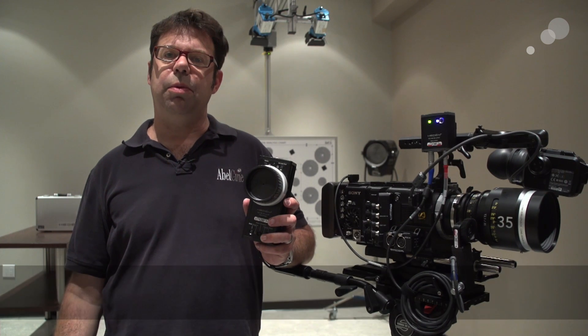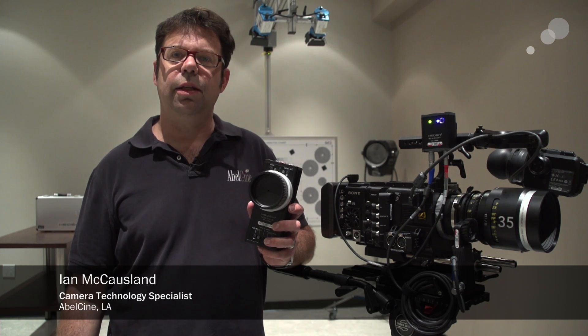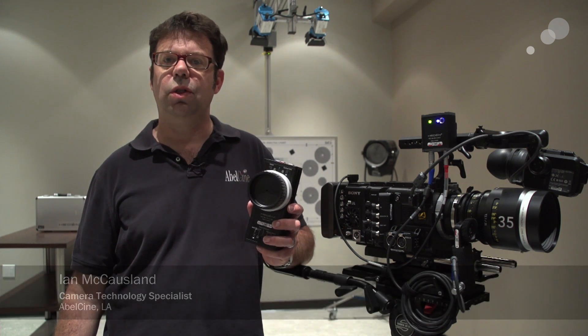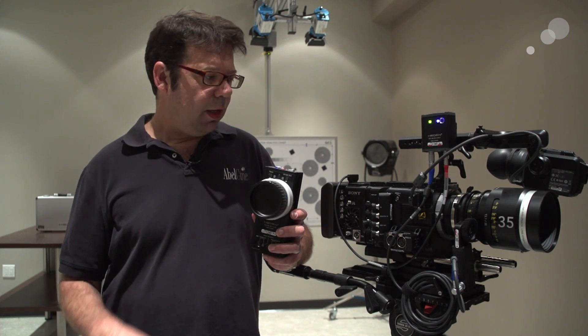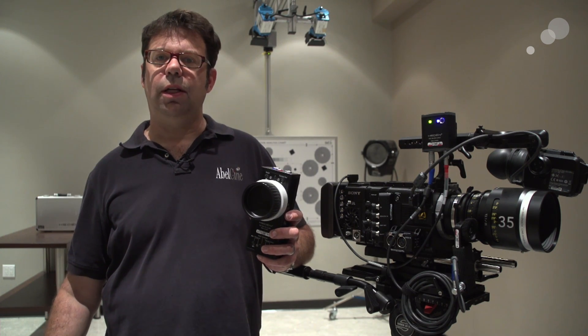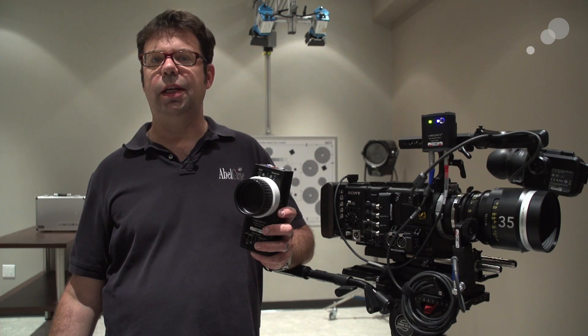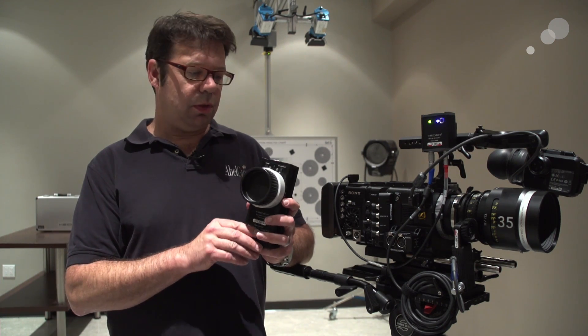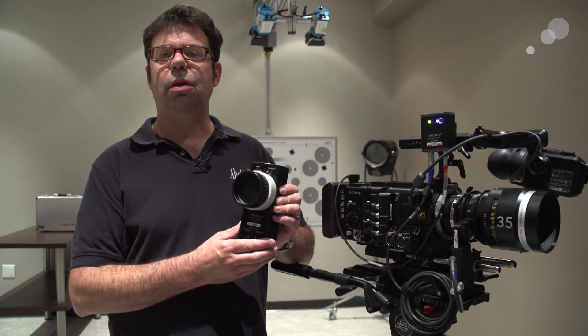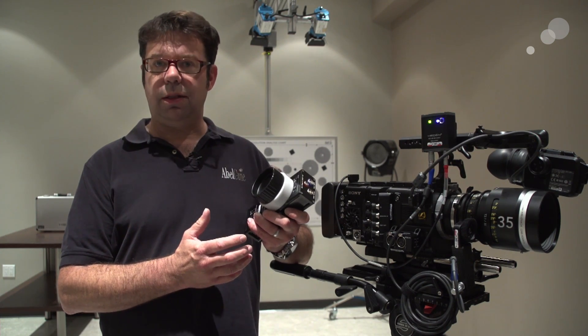Hello everyone, Ian here at AbleCine in Burbank, and today we're checking out the Hedén HLC single-channel wireless remote focus and iris unit. This is built upon the tradition of Hedén's reliability and robust design in their motors, and they've carried that legacy over to this focus control system. Very simple and intuitive to use, and very rugged in its design.